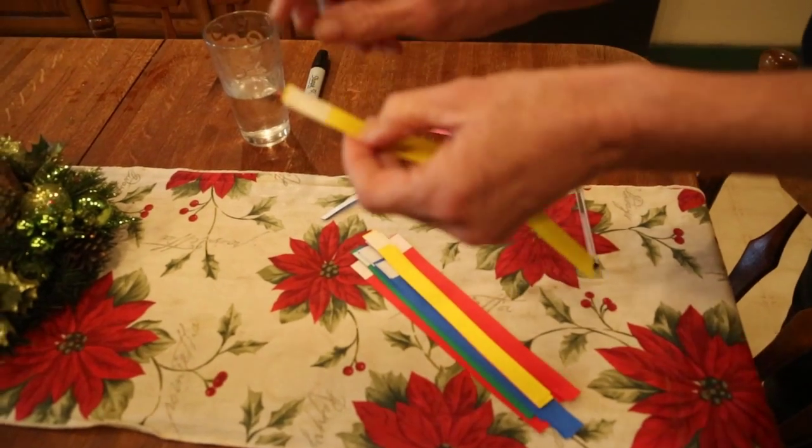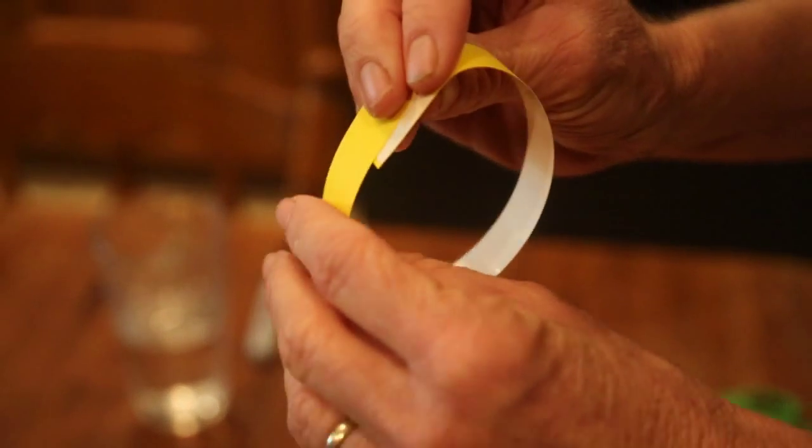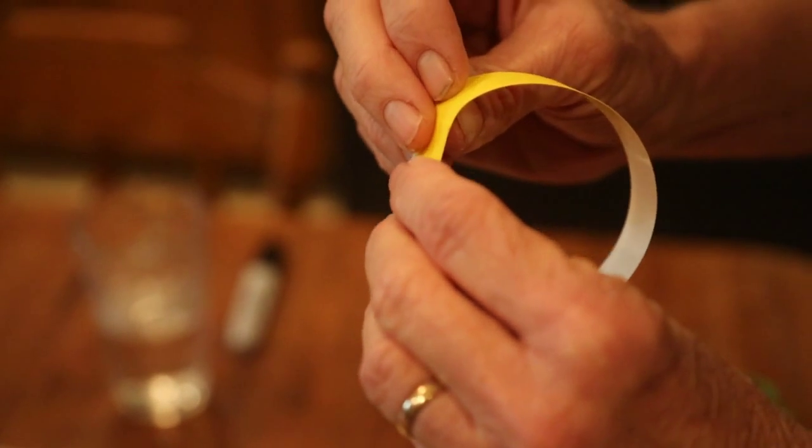The end is a super sticky tab. You just wrap it around like that, take off the paper, and you have your collar.